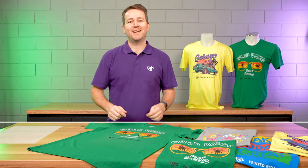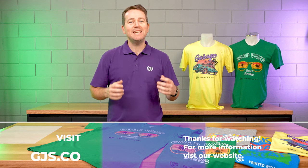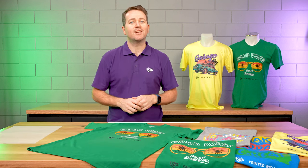Thanks for watching. If you'd like any more information on the GJS DTF printing solution, please get in touch with one of our friendly team members or visit gjs.com.